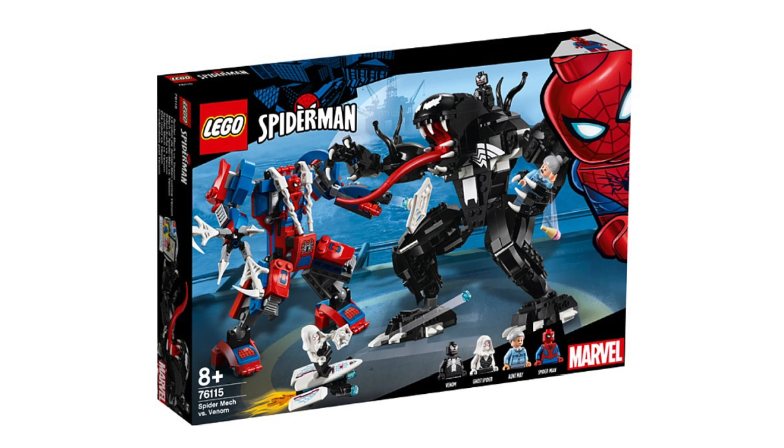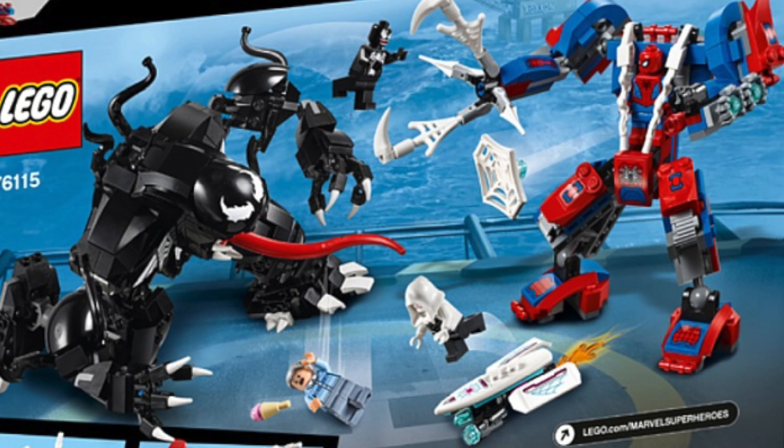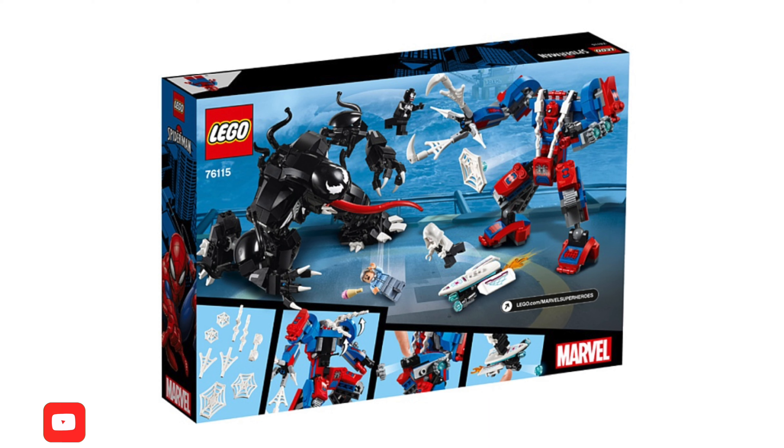Here's the Spider-Man Mech vs Venom. The set number is 76115 and the price will be $50. Three minifigures are included: Venom, Ghost Rider, and Spider-Man. Spider-Man's mech is pretty standard for the most part, but I like the weapons. Venom's mech looks great though — it's bigger than Spider-Man's and it looks like the designer has put a lot more time into designing this one.